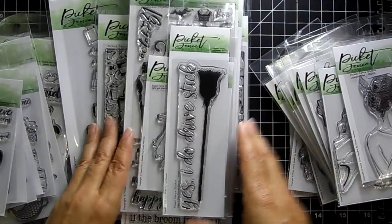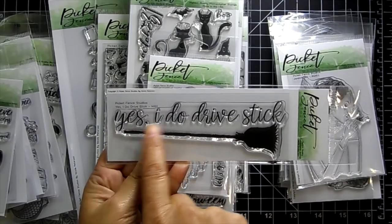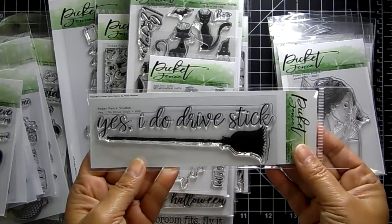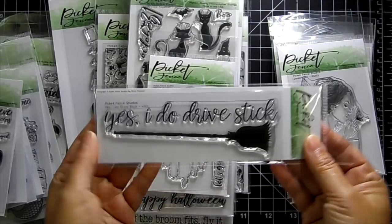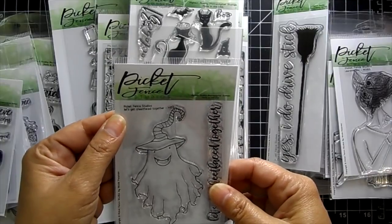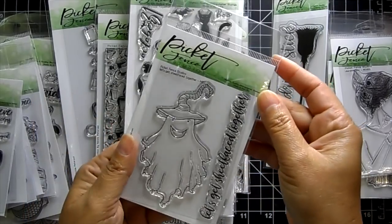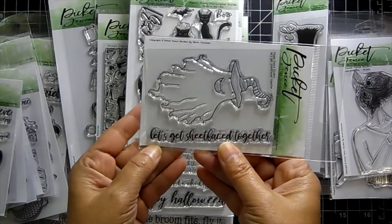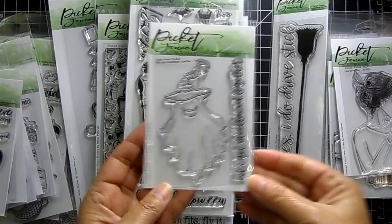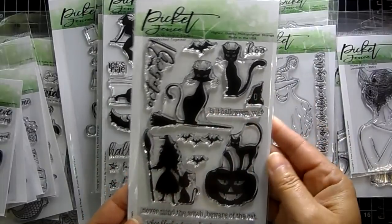Now let's get into the Halloween release. This one says 'Yes I do drive a stick' — like a stick shift car, but it's a broomstick, so I thought that was a cute pun. This is a cute sentiment as well: 'Let's get sheet-faced together,' and you get a ghost with a witch hat on. These are really beautiful silhouette stamps.